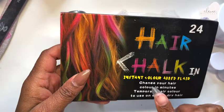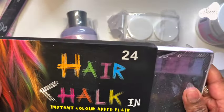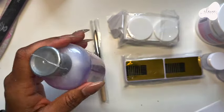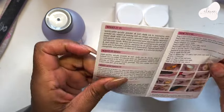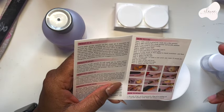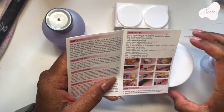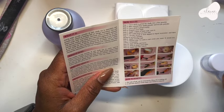The hair chalk is actually going to give us the color we want for our acrylic — that's what it's for. So I'm going to get everything all opened up. The instructions say to use a drill and grind the chalk into a fine powder, then mix it with the acrylic powder. I love that there are pictures here to guide us.